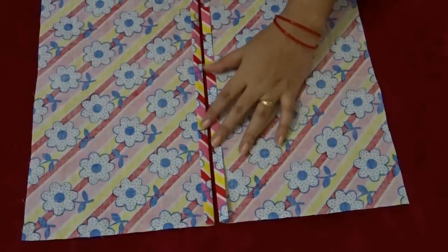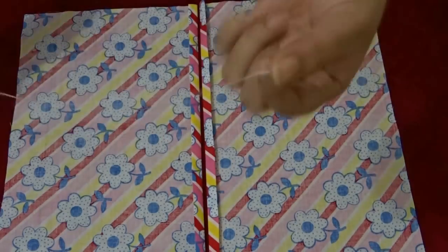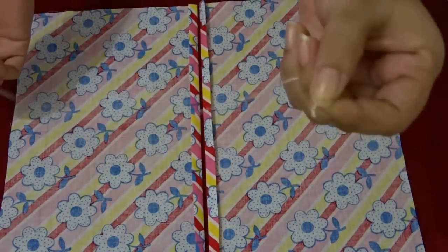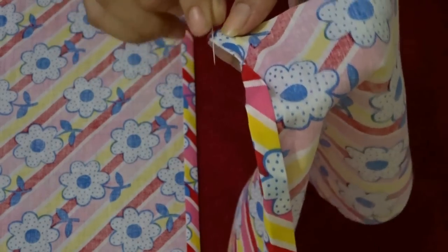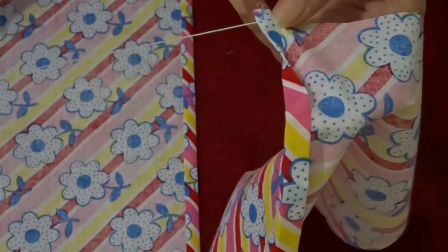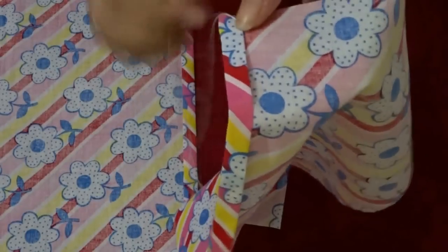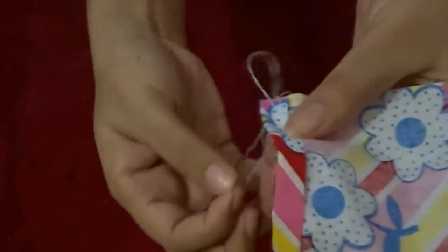Now I will close the folded seams by using backstitch. Take the needle and thread and make a knot at the end. To close this opening, insert your needle right here by leaving a one centimeter gap, then pull your needle and hold it like this. Then again insert the needle just near the first point and pull it.